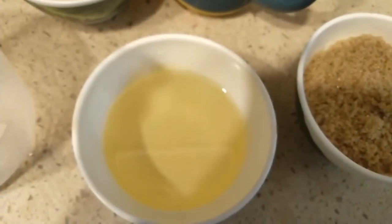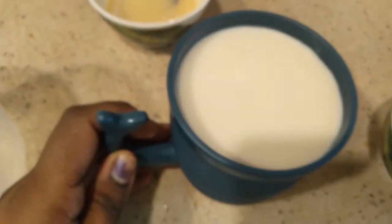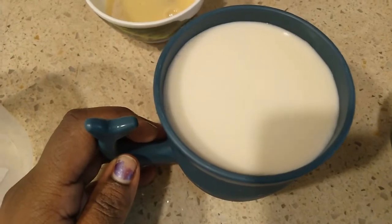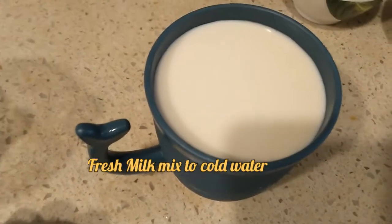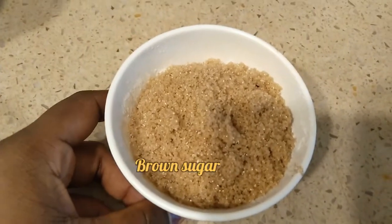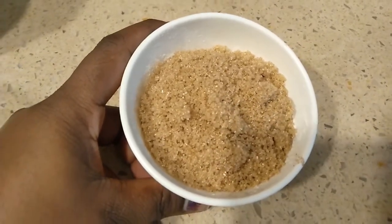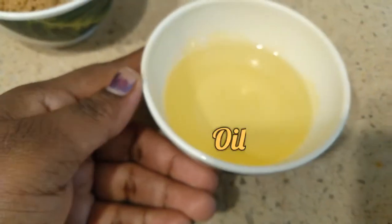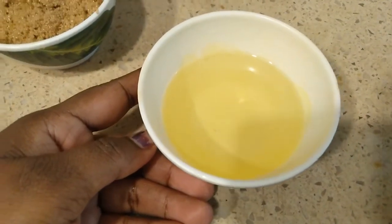Mix and mix. Add 1 cup of fresh milk — fresh milk is half cup. Add 1 cup of ice water. Add 1 cup of brown sugar.